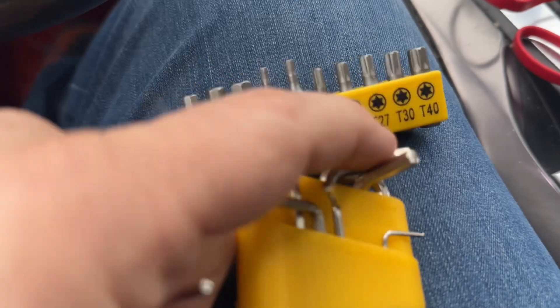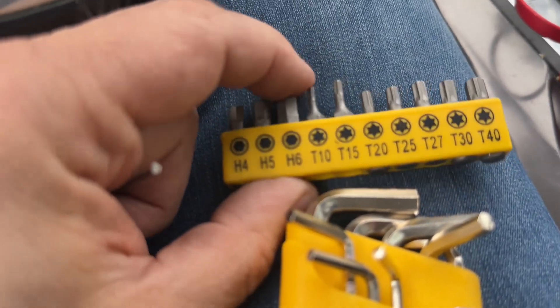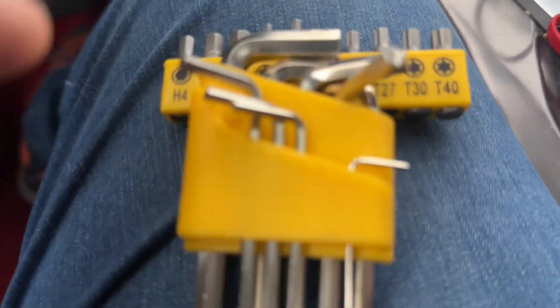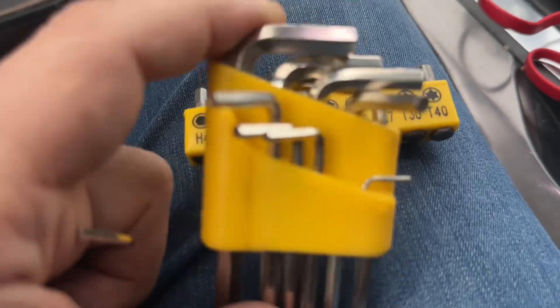I looked up a whole set of keys on the internet. Somebody wrote it's a T10 Torx, but this one actually spins in place. But this hex key, or as some call it Allen key, works perfectly. I don't know what size it is — you cannot read it — so get yourself a whole set.